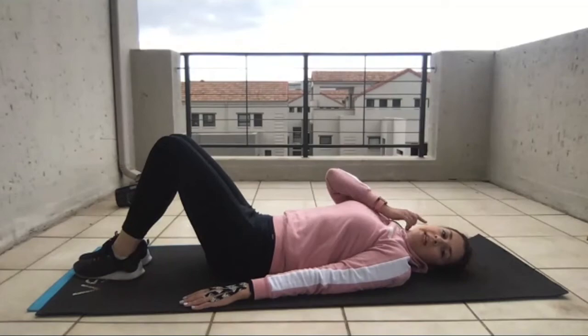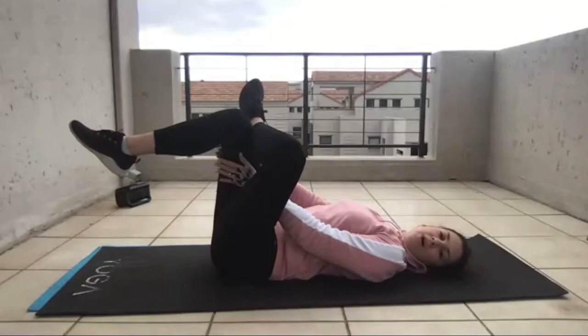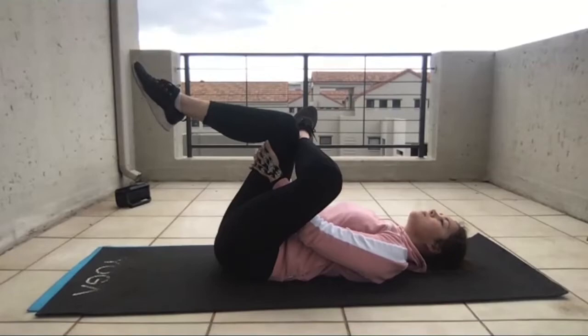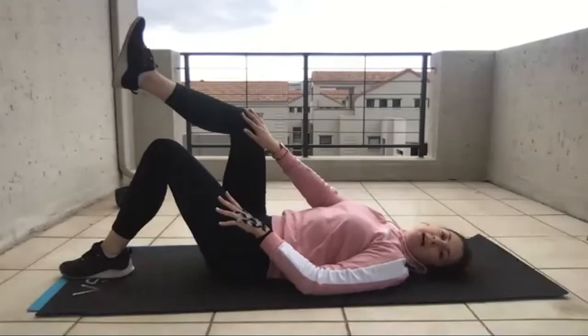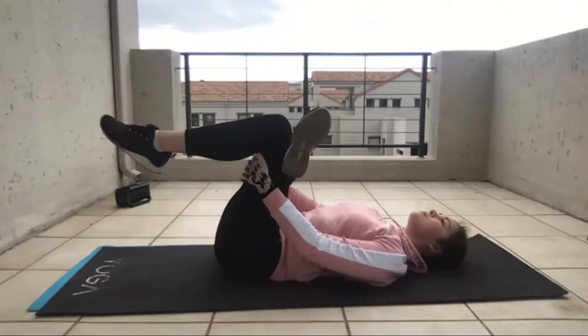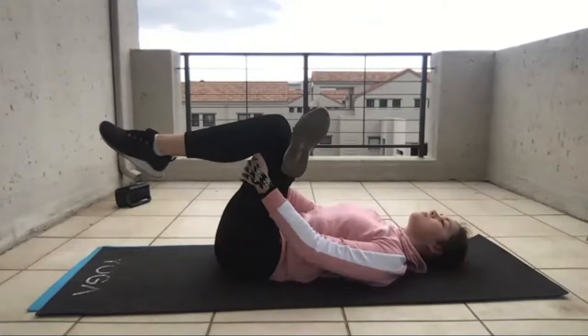The next one is a stretch. Take your left ankle and put it on your right knee — you're making like a figure four with the leg. Grab behind the right leg and slowly bring it towards you. Feel the stretch at the leg that's lifted. Pull that towards you and just hold. Relax. We're going to change over to the other leg — lifting that right ankle onto the left leg, pulling behind the knee, pulling towards you, and just breathe. Relax.